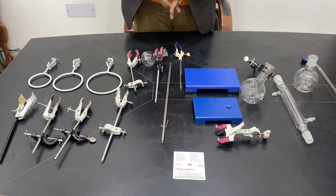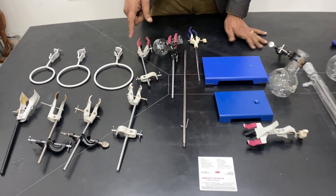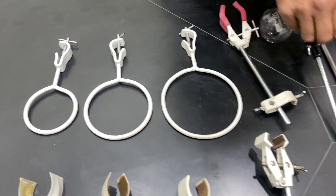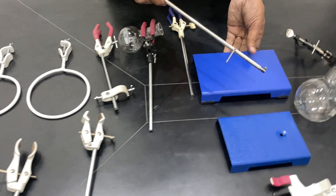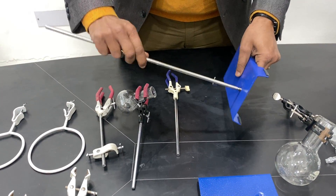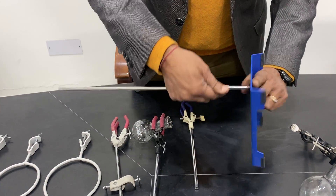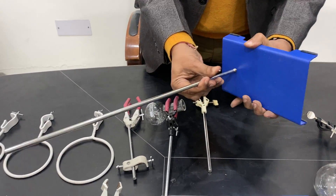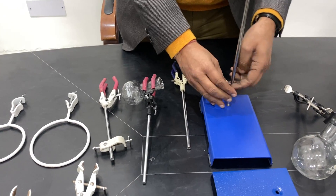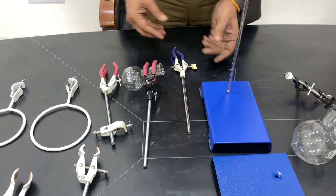These are iron stands used for holding glassware such as flasks or separating funnels. There are three types of stands, consisting of one rod and a base. The base sometimes has rubber feet or a leveling screw. When you fix the rod on the base, there is a wire used to tighten it securely. Once fixed properly, you can rotate it to confirm it does not move.